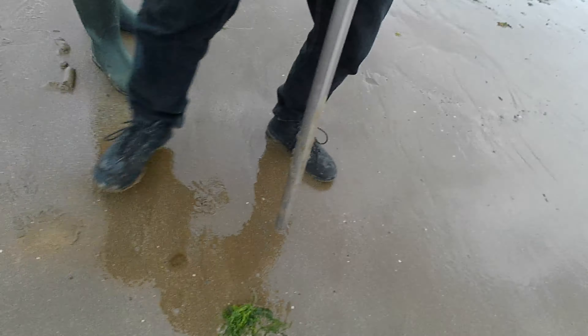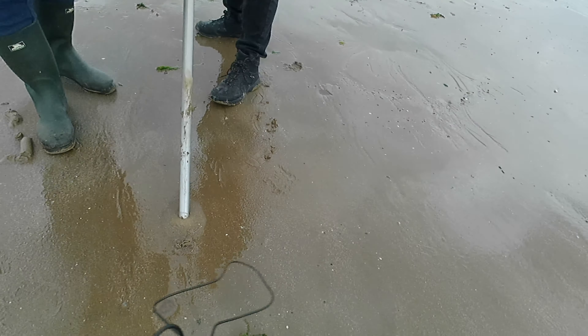Morning guys, welcome back to Drop to Pollock Fishing. We've just got ourselves a bait pump. See, I told you.